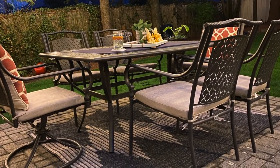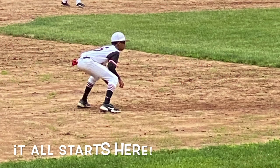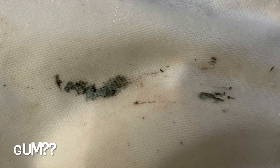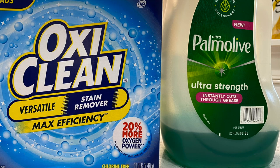Hello there, it's your girl Daphne back with another quick tip video. To anyone that's struggling to keep those white baseball pants white, keep watching — this is the easiest process and it works every single time. I start out with OxiClean, dish soap, and extra hot water.